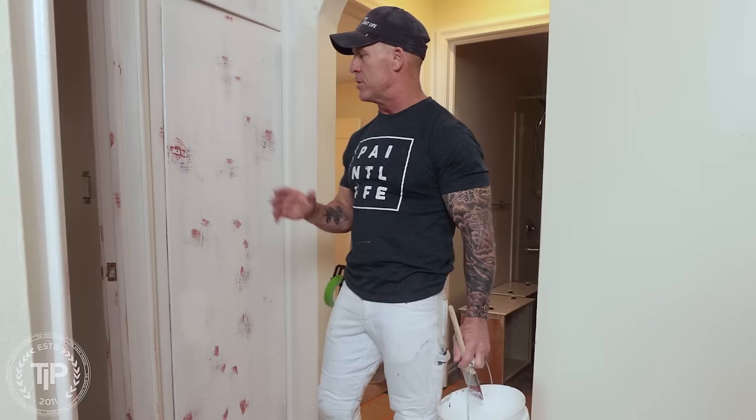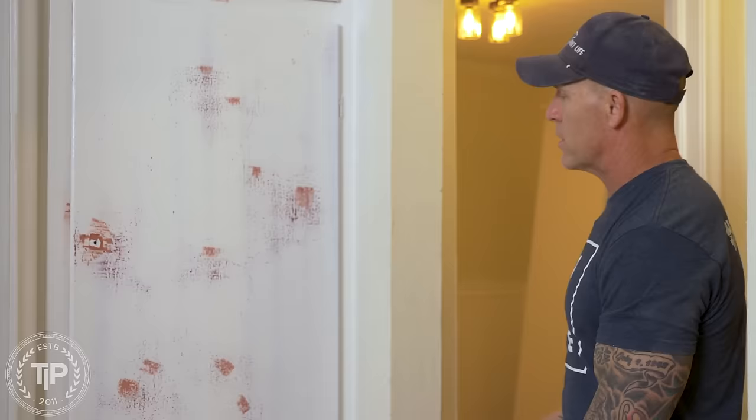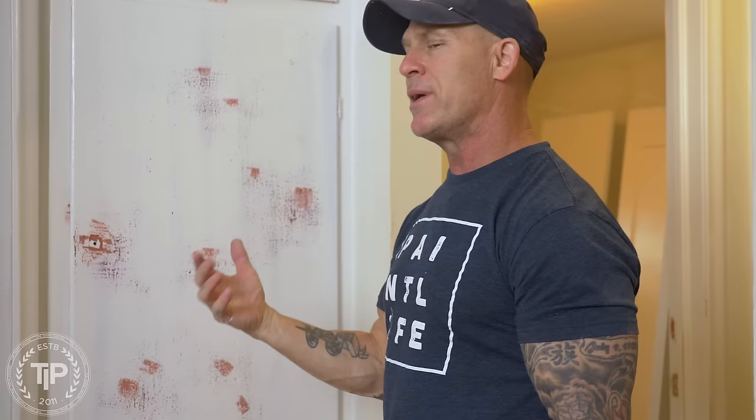We're working on this duplex, brushing and rolling the trim. I'm hand brushing the door jambs and the baseboards, and I'll be rolling some doors to get the paint on faster, then back brushing them.